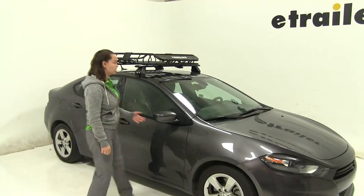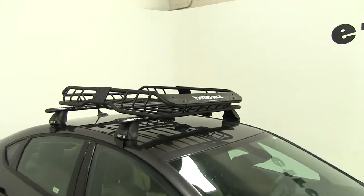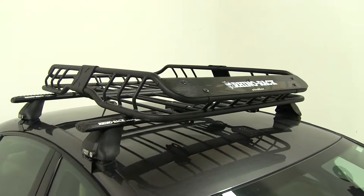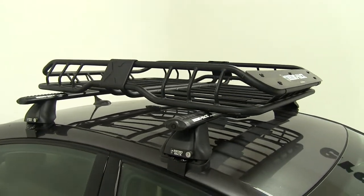Today in our 2016 Dodge Dart, we're doing a test fit of the Rhino Rack roof mounted cargo basket, part number RMCB. This is 47 inches long by 35 inches wide and has a 165 pound weight capacity.